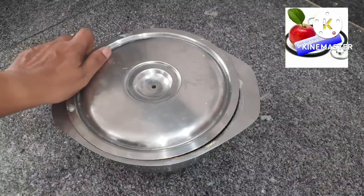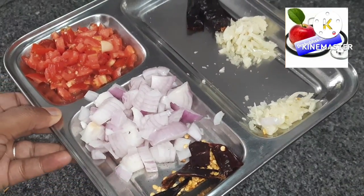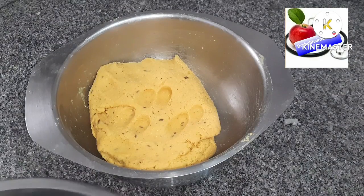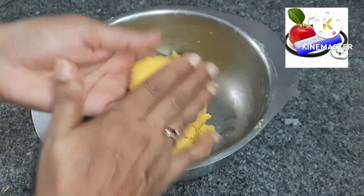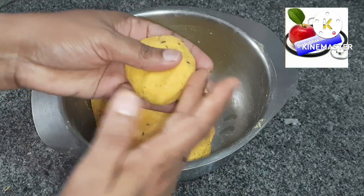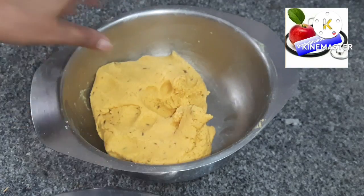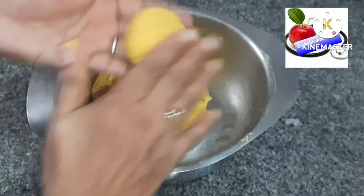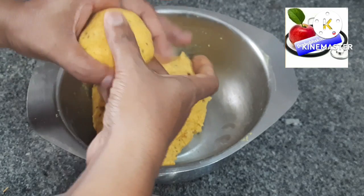Cover the dough and rest it for 10 to 15 minutes in the refrigerator. Meanwhile, chop one onion finely, make a garlic-ginger paste, and chop one tomato finely for the dal seasoning. Make small equal round balls from the dough and make a small hole or depression inside each one — not through and through, just a shallow depression. This will allow the bati to cook evenly.